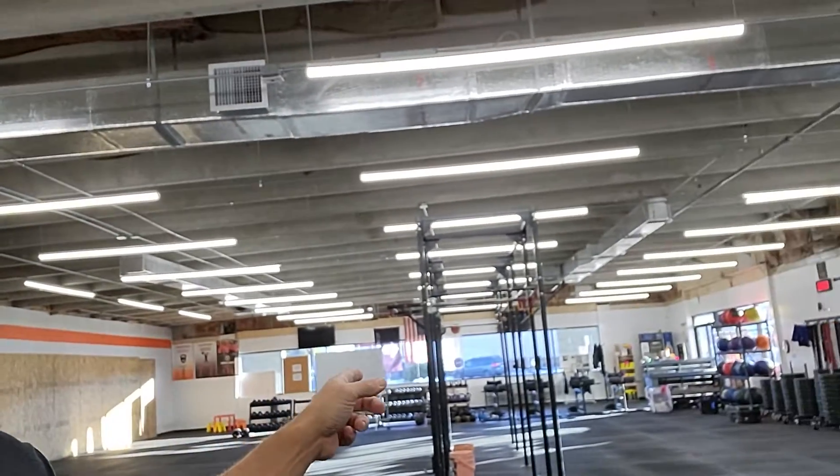If you want to come by and help do some stuff around the gym, I would take the help. I'll have some supplies here today — I'm recording this on a Tuesday. I should be getting my other shipment of stuff. The other stuff I ordered was an additional rig — it's a Rogue rig.